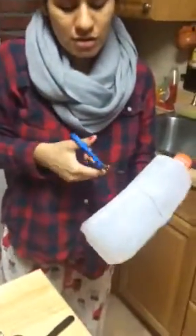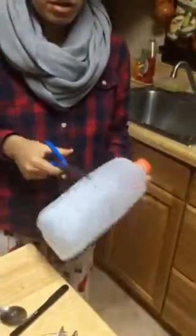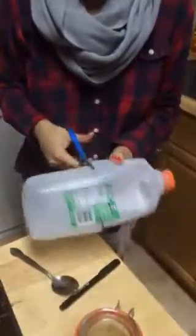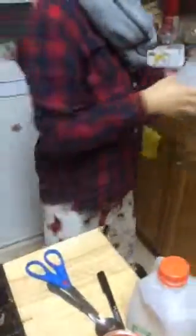You just need to cut a line right here, just cut it. You see this — you wash it.